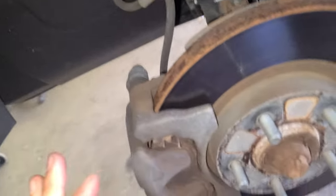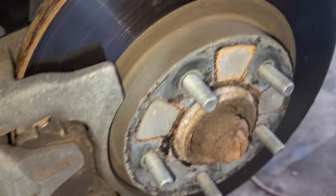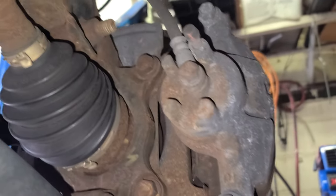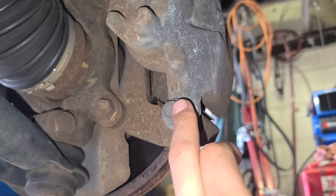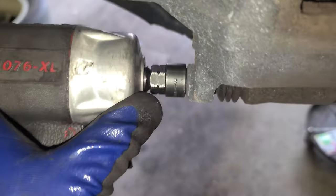Now we remove the tire. So yeah, this is what we have — this is a 2015 Jeep Compass. I have a lot of noise in the background so I'm gonna do a bit of work here. This is the caliper bracket — we have a bolt right here. We're gonna come through with a 14 millimeter socket.